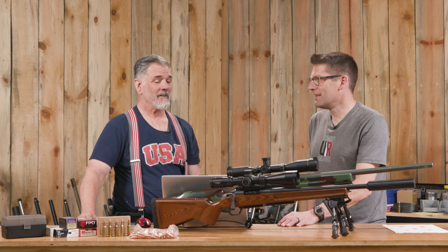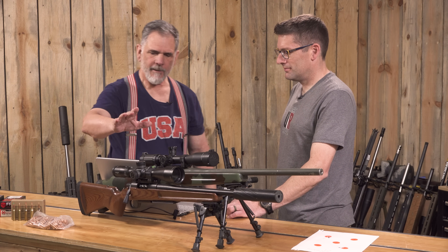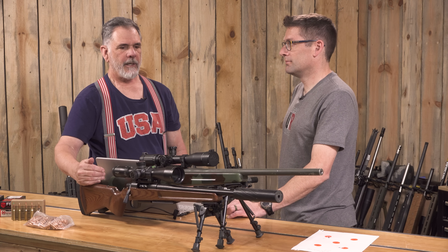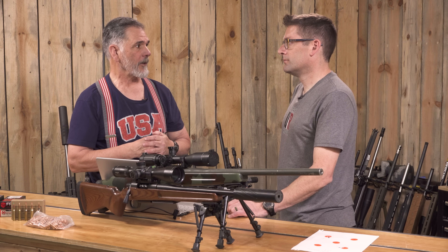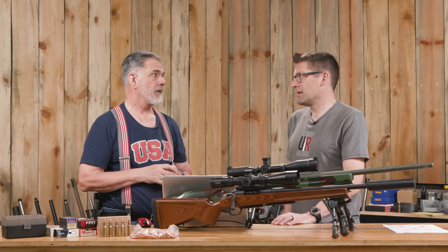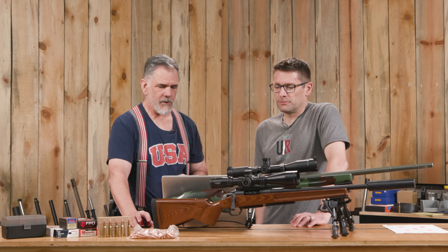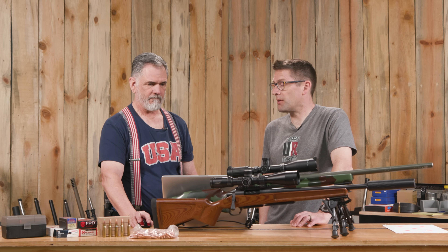With the 125-grain load, you're giving up about 200 fps compared to the longer barrel, but you're gaining a much handier package. For hunting from a deer blind where there's little room to maneuver, a long-barreled rifle gets unwieldy and Shorty would be perfect. In close quarters with a suppressor, there's also less barrel snagging on dense brush. You do give up some velocity, but not enough to make it a problem.